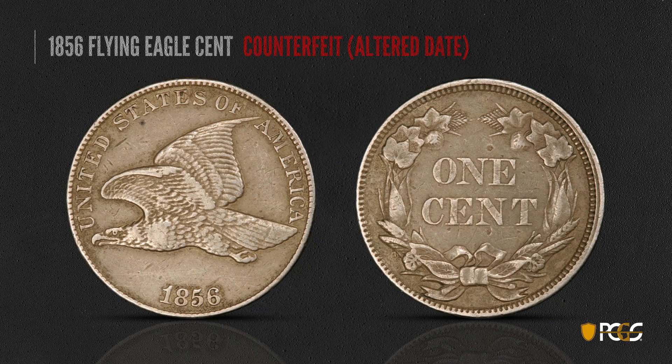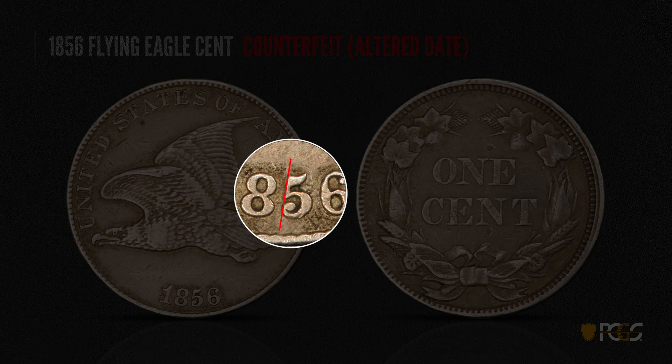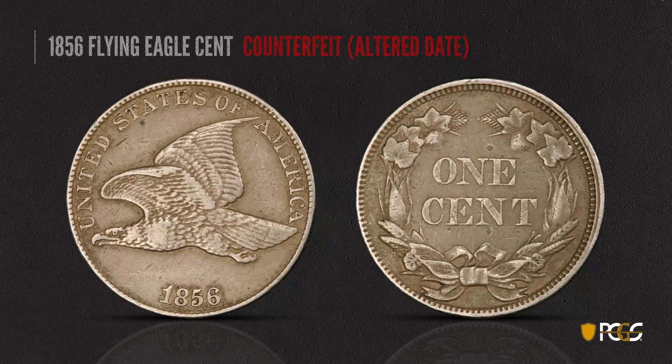Here's a counterfeit — this is an altered date. At first glance the date looks fine, nothing appears wrong. But if you look closely, the cusp is unbroken by the line going through the upright of the five. That is one telltale sign that this coin was altered — probably from an 1858, possibly a 1857.